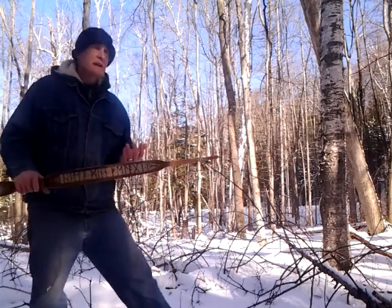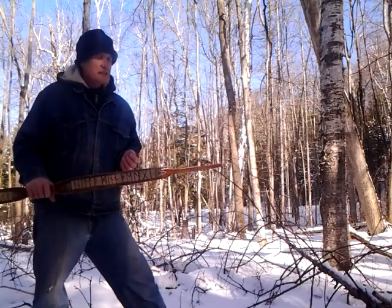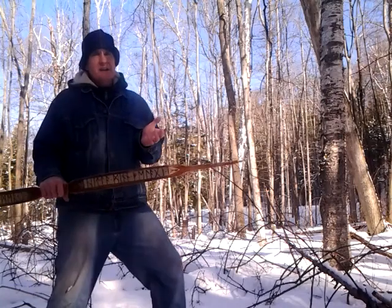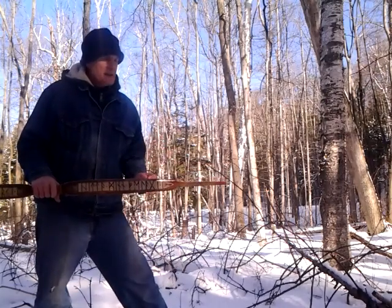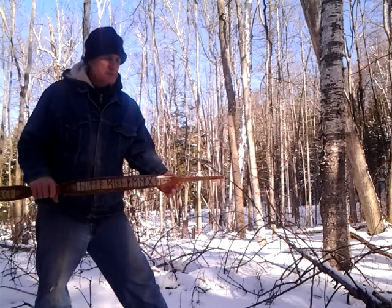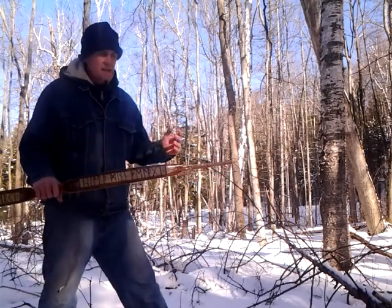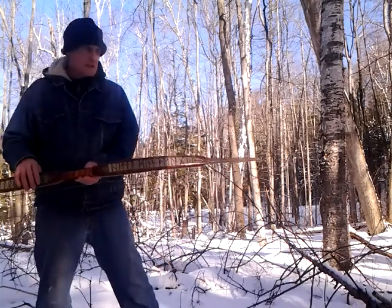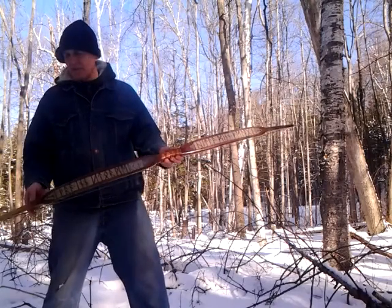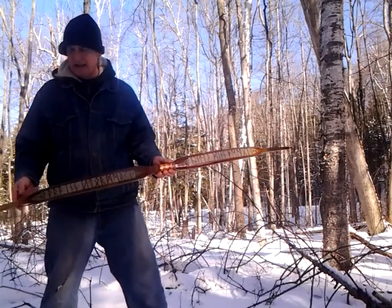I had a couple mile-an-hour tailwind, a very slight breeze, but I think it offsets it because the arrow was not spined whatsoever for this bow - it was made for a much different bow weight - and so it fishtailed like crazy. I think the fishtailing offset it anyway.